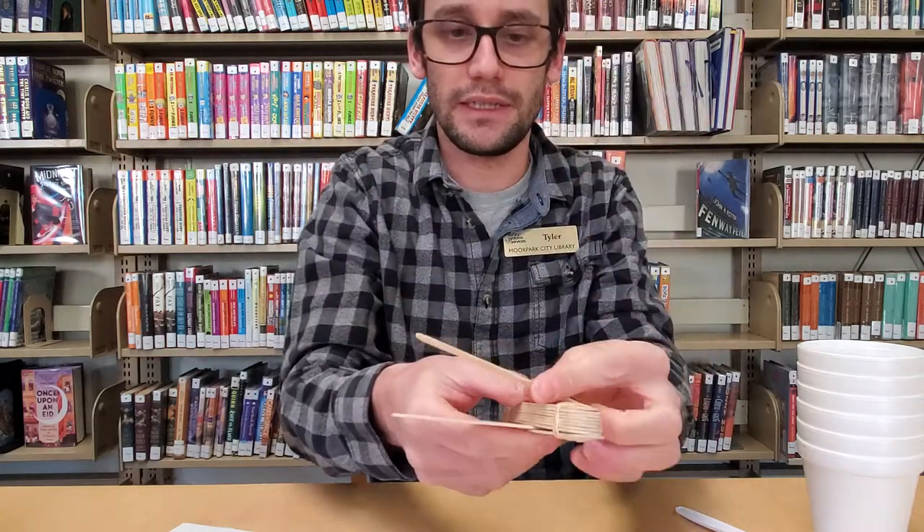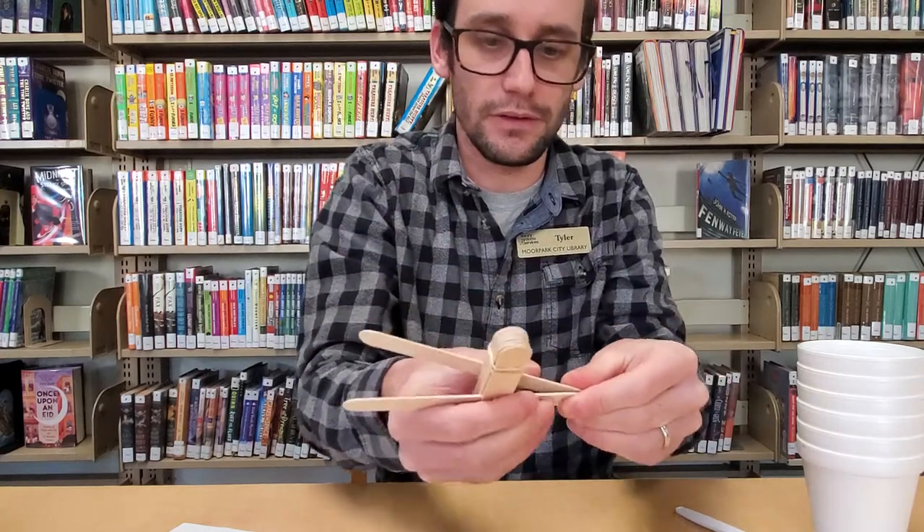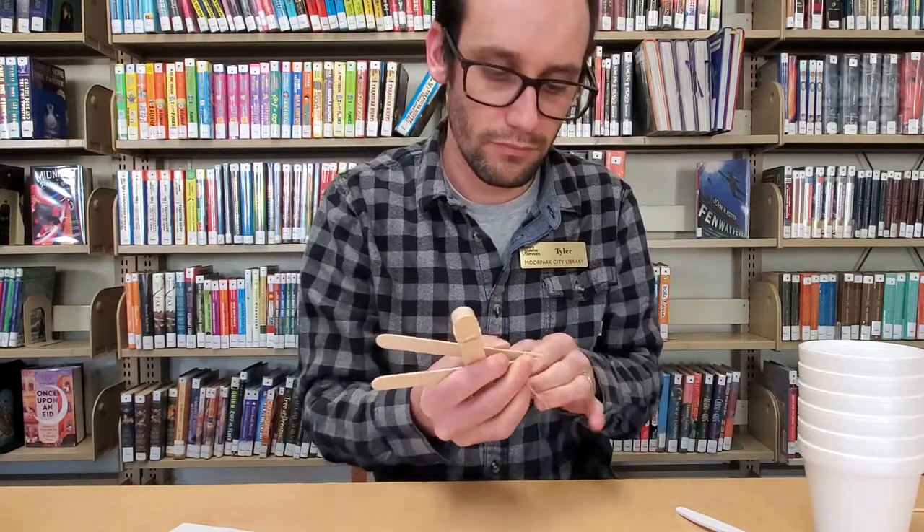I'm going to take my other stick, put it on top, and secure the bottom here with a rubber band. One side is going to be longer than the other side.